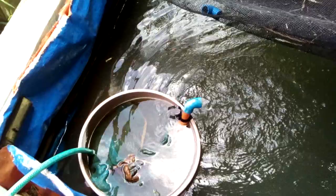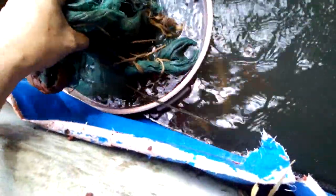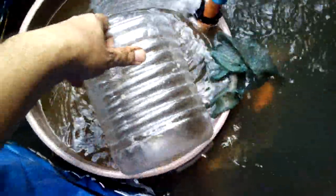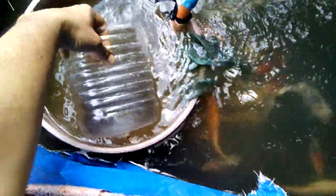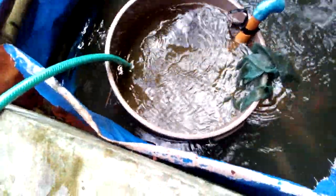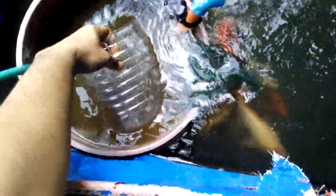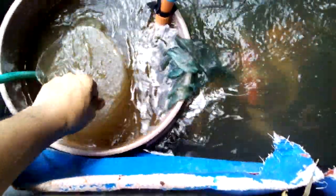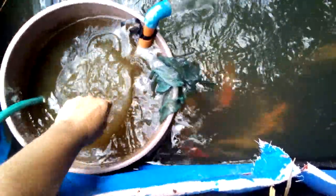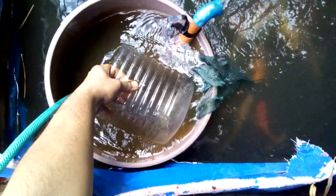As you can see, the filter has captured a lot of koi poo in the mosquito net — it's so filthy here. This is just what I did, but it's troublesome because I need to do it every week. It's okay though, I enjoy it.